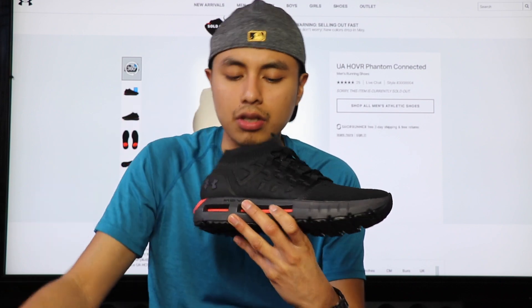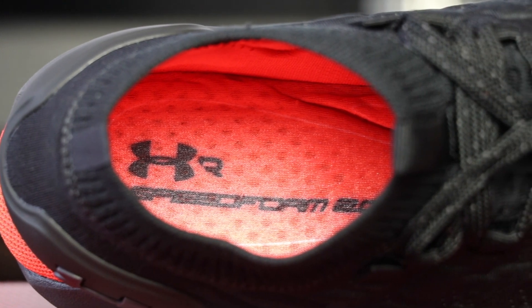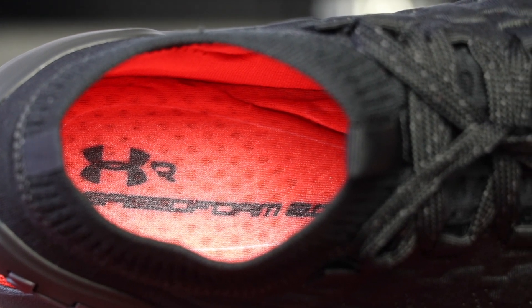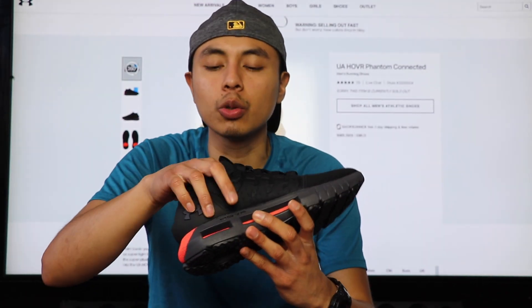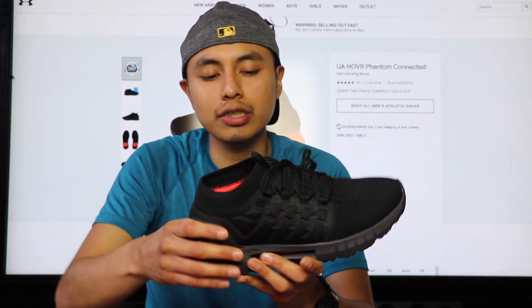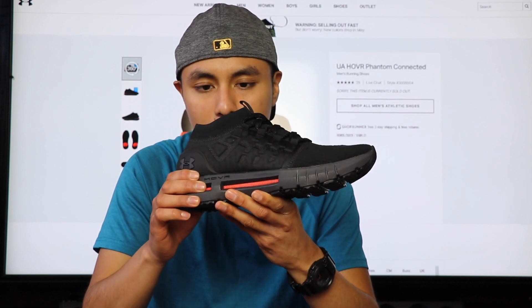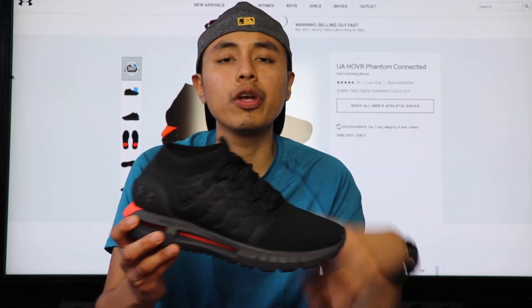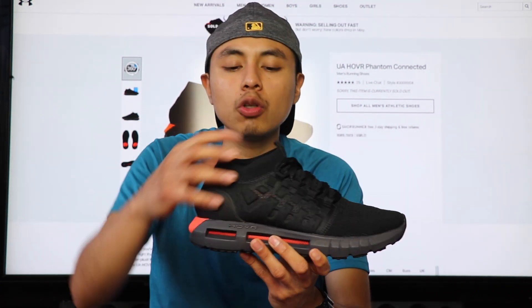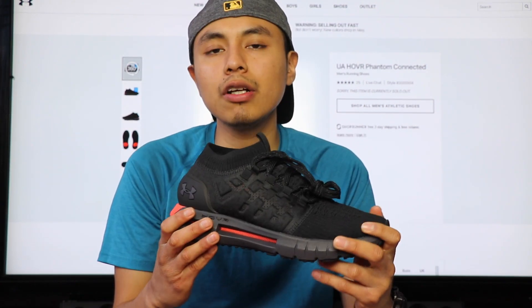Moving on to the insoles — you get your SpeedForm insole that is not removable. It's attached to the midsole, which is very cool. A lot of sneakers you see have insoles you can take out, but this one you can't — it's SpeedForm, attached to the midsole. I think that complements the shoe very well, and it's going to be great for running because you don't have to worry about the insole moving around since it's already attached and doesn't come out.